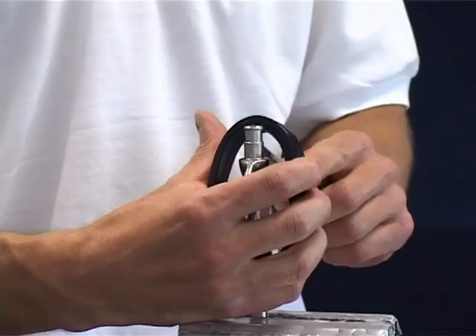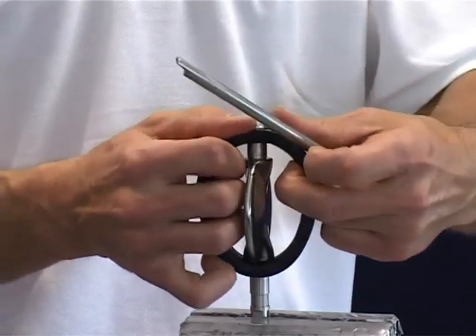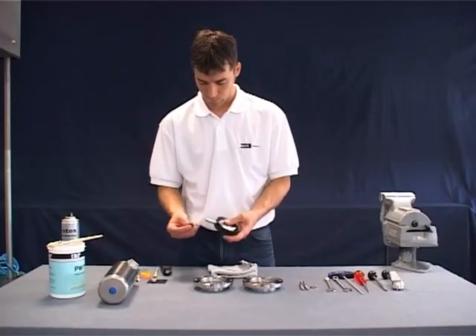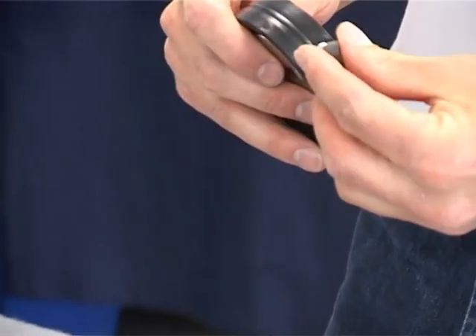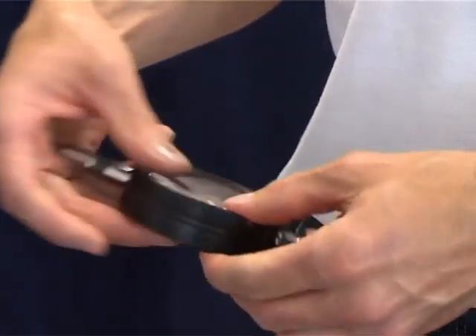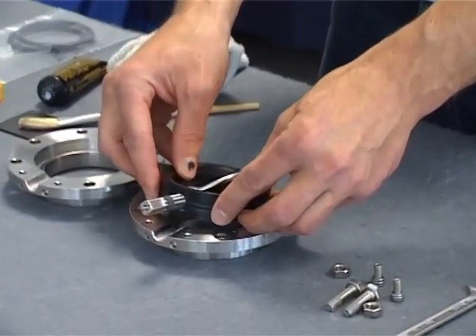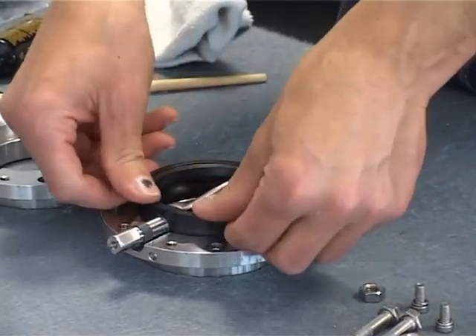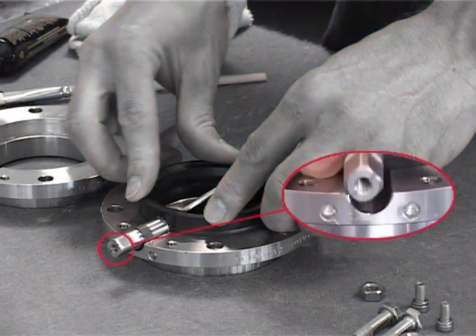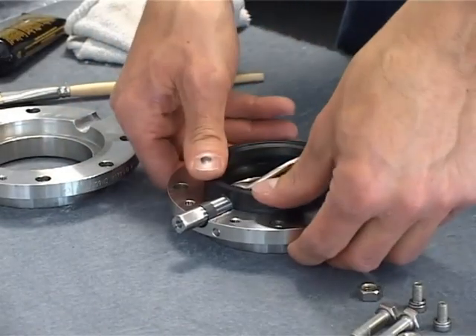A mounting tool may be required. Mount both sliding bearings onto the ends of the shaft. The next step is to position the flap disc with seat between the two casing flanges. The flap disc should be in an open position. Please remember to position the actuator mounting holes of the flange on the same side as the squared end of the flap disc.